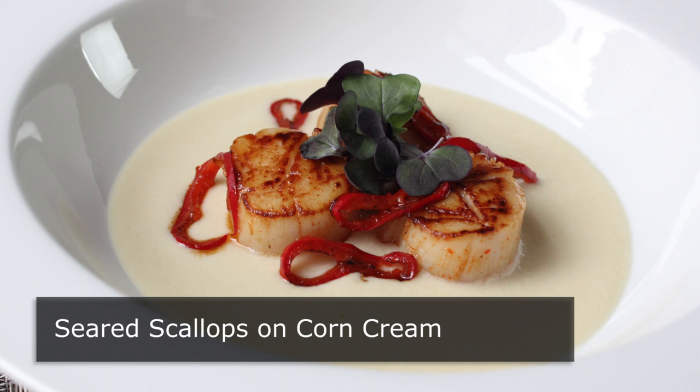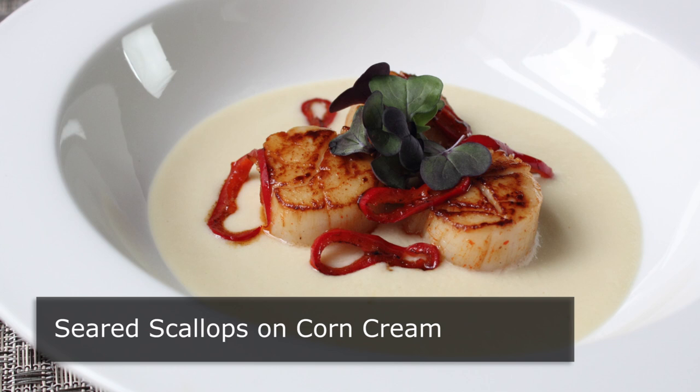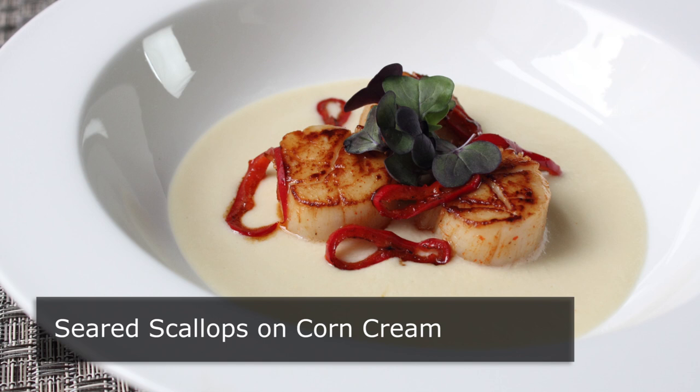Hello, this is Chef John from foodwishes.com with seared scallops on corn cream. That's right, corn cream, which is not to be confused with cream corn. And don't let the fact that there's only like five ingredients in this throw you off. This is going to come out looking and tasting like you spent all day working on it, which you didn't. I mean, come on, it's the middle of summer. Who wants to be in the kitchen all day when we could be outside playing volleyball in half shirts?